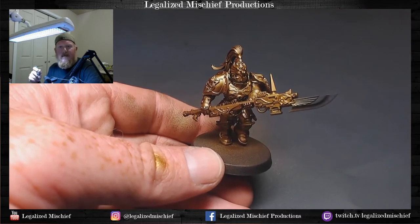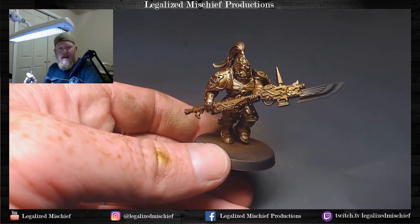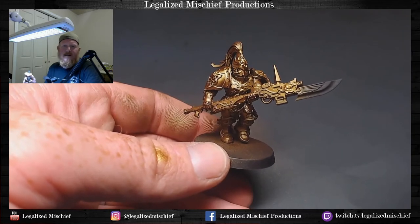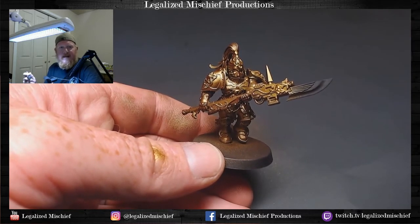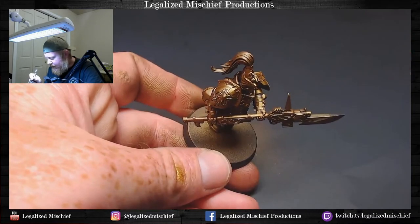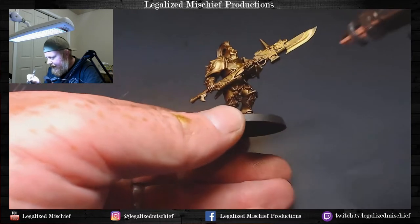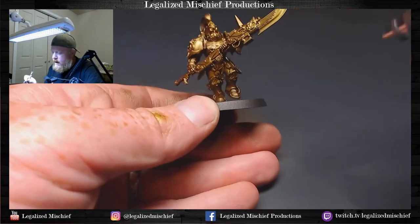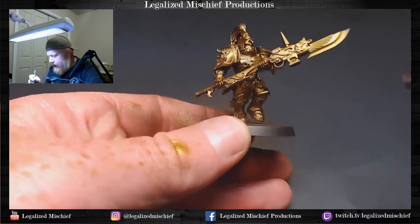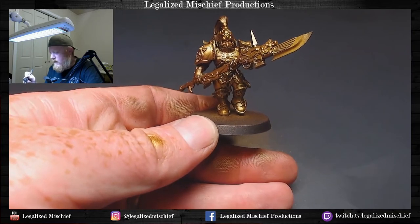We're thinking about how everything is going to look even in this base coat stage. A lot of attention is going to be drawn to the guardian spear blade, so we want to make sure the end of the weapon and the bolter area are also highlighted. If the blade is really prominent but we try to leave the end of the bolter in shadow, it would look a little awkward from a lighting perspective. We want to keep that in mind — if the rest of the model is painted, going back to fix it would be a lot harder than just taking care of it from the outset.